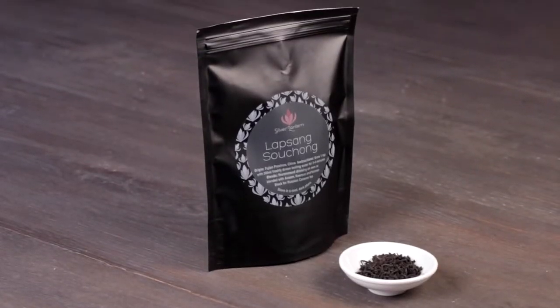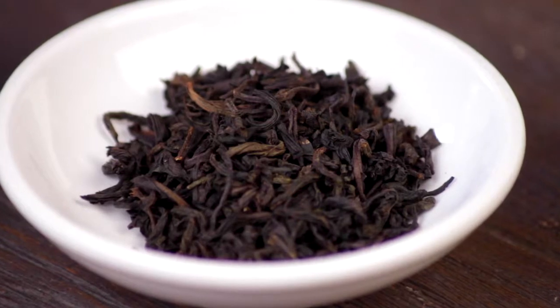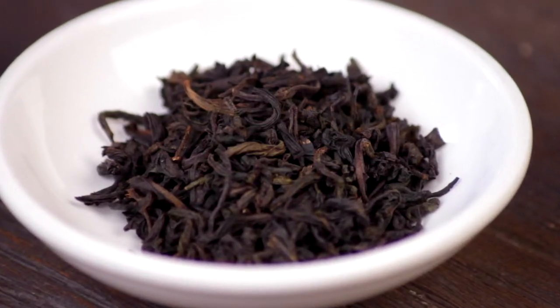Lapsang Souchong — it's one of those teas that people love or hate. And if you're one of the haters, here's something that's going to change your mind. Lapsang is a large leaf tea — or it should be, that's the secret — a large leaf black tea from the southeast of China, an area called Fujian.